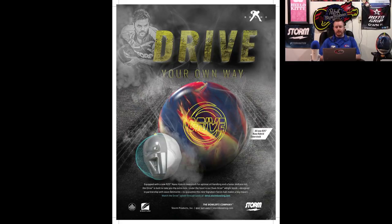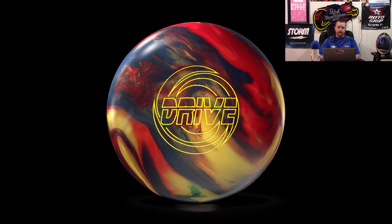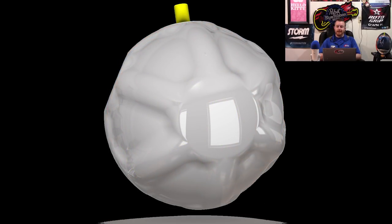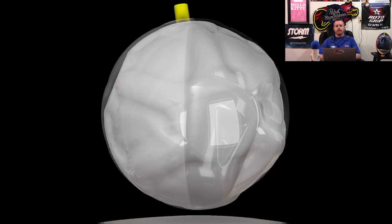The part that I find most interesting is that the cover is R2S Nano Hybrid, and this is significant for a couple of reasons. R2S is R2S, so you know what you're getting there, but it's been blended with the Nano technology. The Nano cover has two very dominant traits: it blends wet-dry very well, and it doesn't stand up on friction, so you can always count on the cover to give you a super true and consistent read.